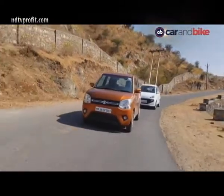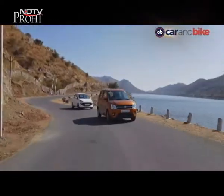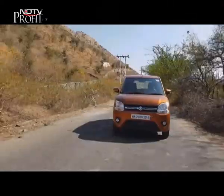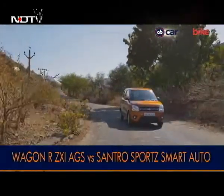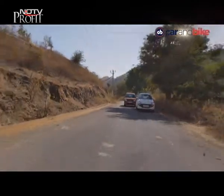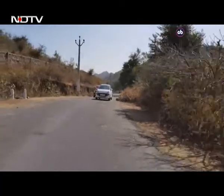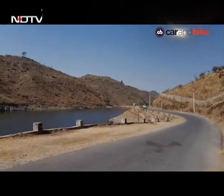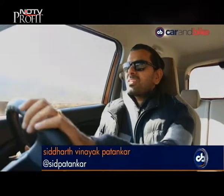On to the drive. We want to test the cars with their combined USPs, which is why both rivals here come with AMT gearboxes. The Wagon R is in its highest trim, the ZXI, while the Santro has the Sports — one below the highest — which is as high as you can go with the AMT. First up, the newer car. The stance of the Wagon R is impressive — the seating position and the nice view of the road are something a lot of people will appreciate. You can get in and out easily, and on the road you get a good sense of control.